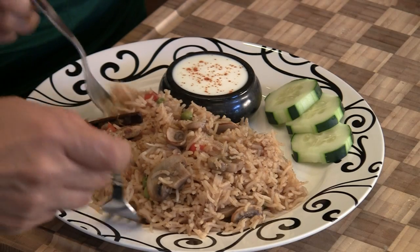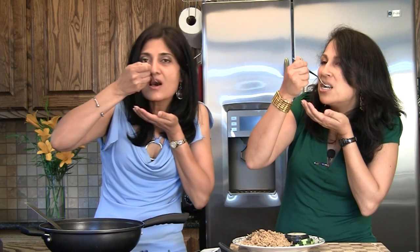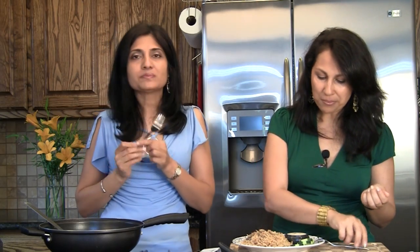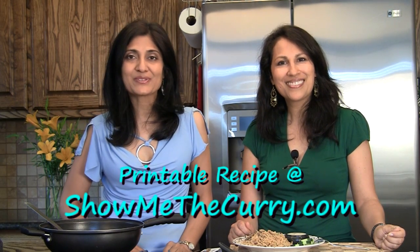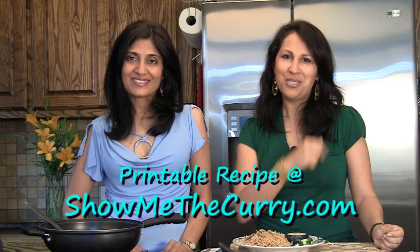So let's dig in — got to give it a try. That is so delicious. Fabulous — the flavors are just right on. The mushroom has great texture; it's not mushy, it's got a little bit of sponginess and texture. Very, very flavorful. I think that lime juice just does the trick. Enjoy this delicious mushroom pilau and join us again on another episode of ShowMeTheCurry.com — adding a pinch of spice to your life.